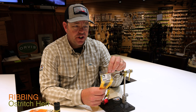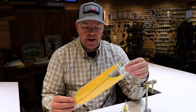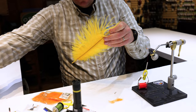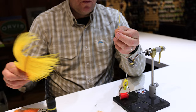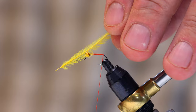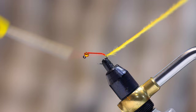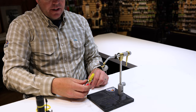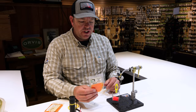I'm going to take some ostrich herl — I like this orange ostrich herl. Be careful when buying materials like this: dye batches can vary a lot, so really hand-pick it. I really like this light orange color, especially for this fly, and I like the really big feathers — the bigger the better. On ostrich feathers there's a spine side and an open side. I'm going to put the spine side towards me when I tie it in, going slightly down the bend.